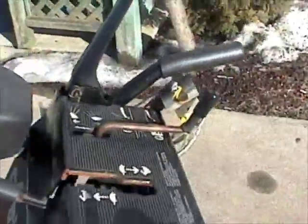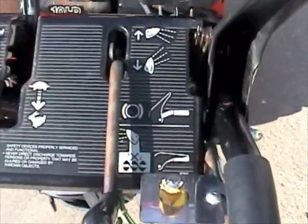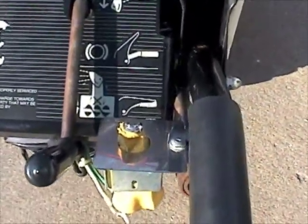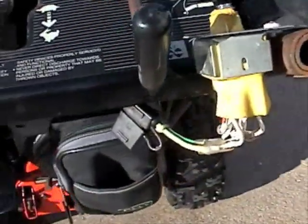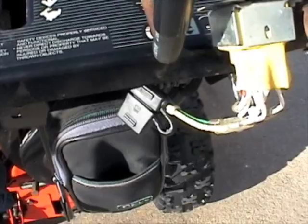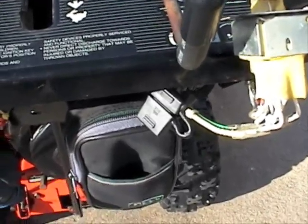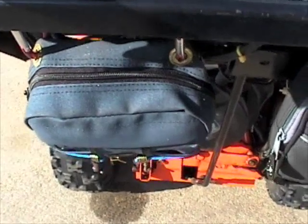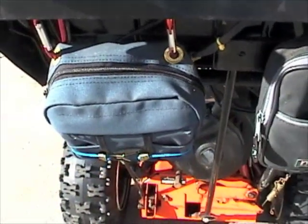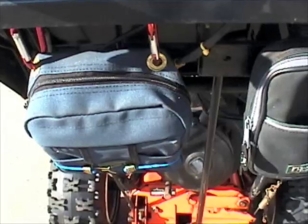This is the controller — this little joystick is actually for a searchlight on a boat. And then there's an inline fuse. This is where the battery is. The battery is a little 12-volt out of an electric scooter, which works really well.